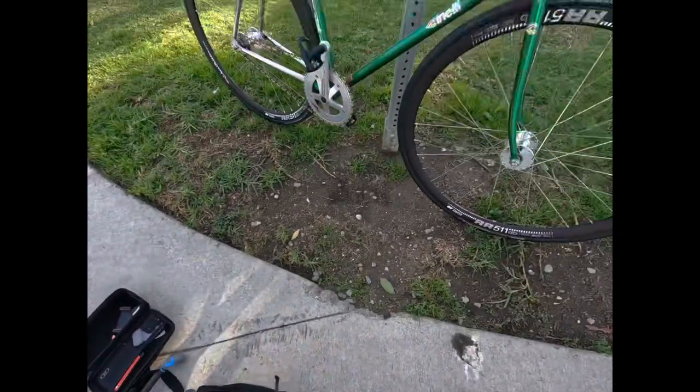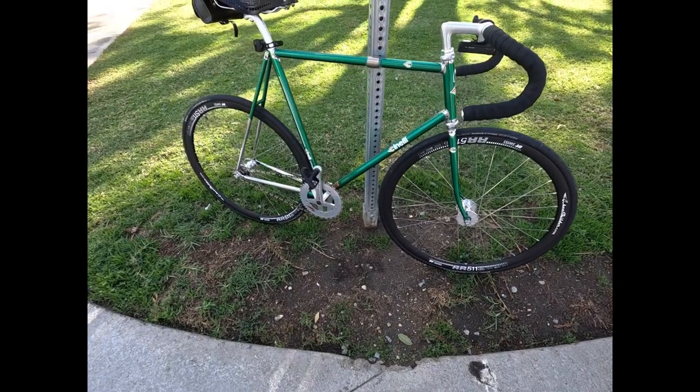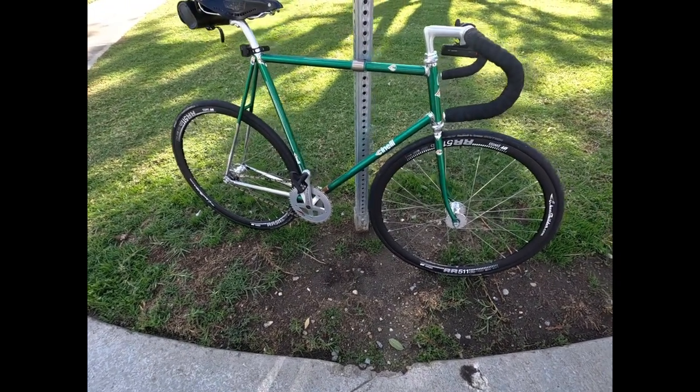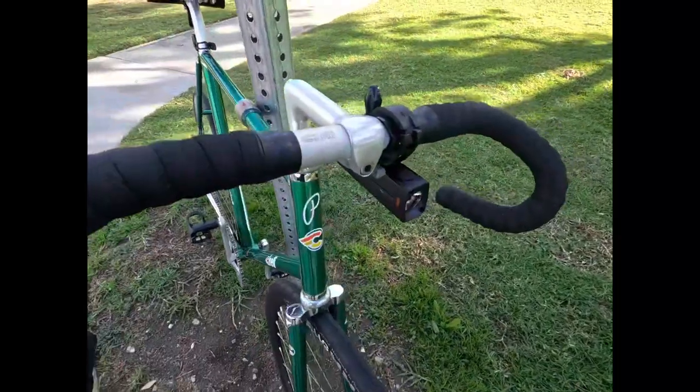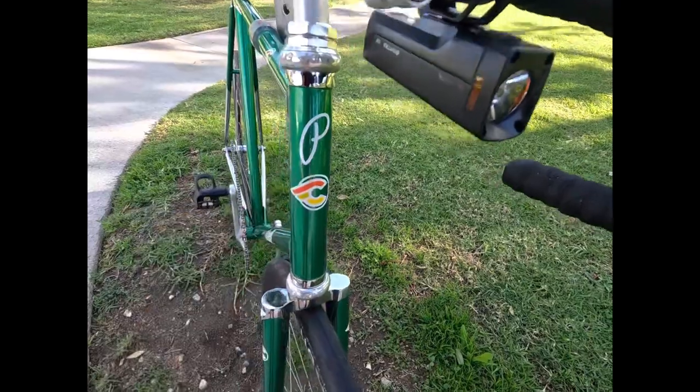Charger edition — and look at this, it's finally built! A little P decal because my name is Pablo.